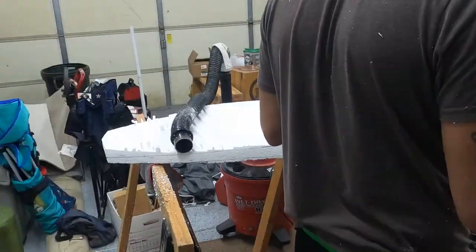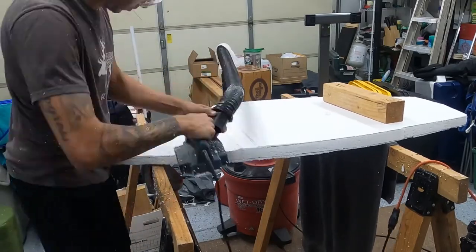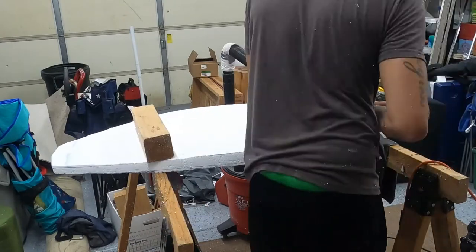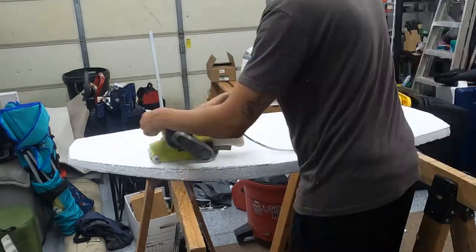Once I got the board down really close to the lines I had drawn, I broke out the sander at about 60 grit and really got in there to take it down and get the contours as good as I could.